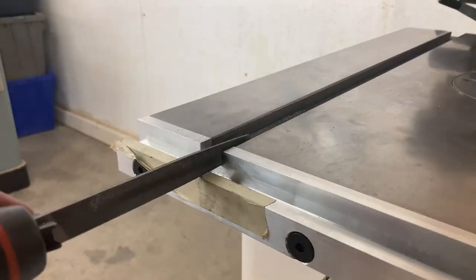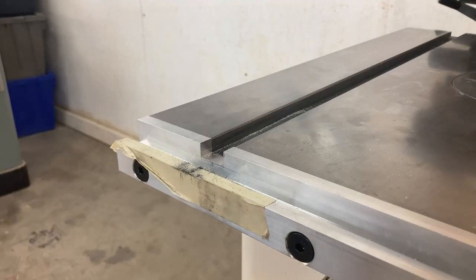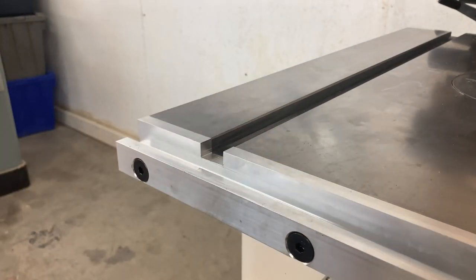I decided to use the hacksaw and file method to prove it could be done. But with a fresh hacksaw blade and a good quality file, it's much faster than I thought. It took about 5 minutes of sawing and 10 minutes of filing to do each miter. And with a file, you know the slot will end up exactly where you want it. Though it can be done with a dado stack or a router bit, I recommend using this process.